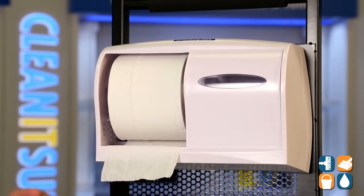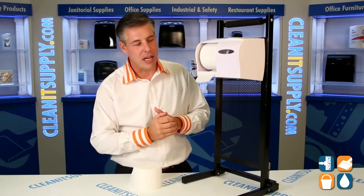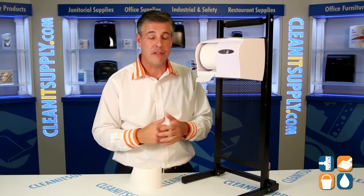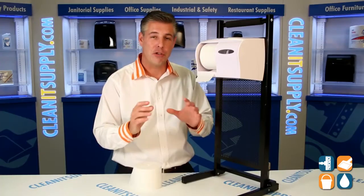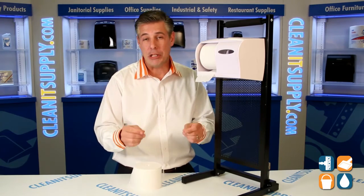This toilet paper dispenser is ideal for the environmentally conscious. The toilet paper rolls that insert inside the dispenser are cordless, eliminating packaging waste and overall waste in the manufacturing process. KC manufactures all this for the environmentally conscious person in mind, meeting all the guidelines.